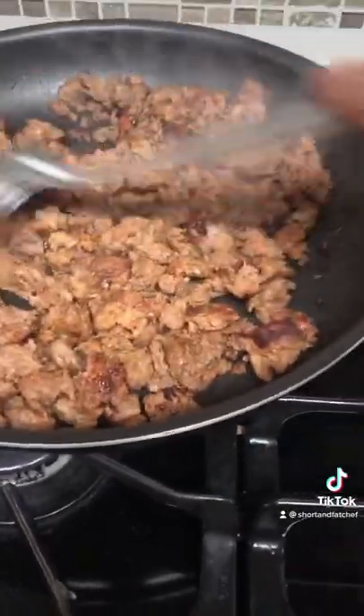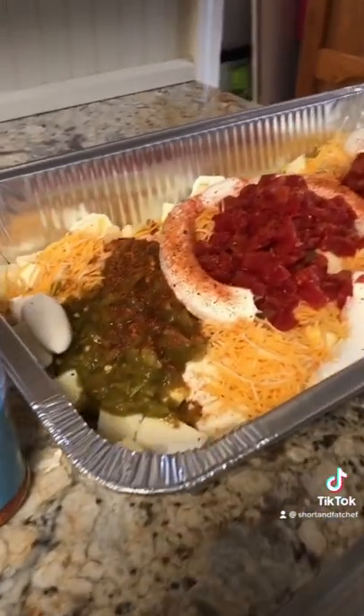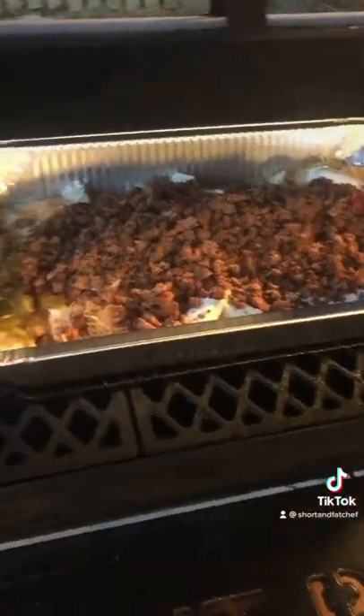Chef Tony gave me some wonderful ground pork and I browned it real good. Then I put all the ingredients in a big pan. You can't mess this up. I put that pork right on top.